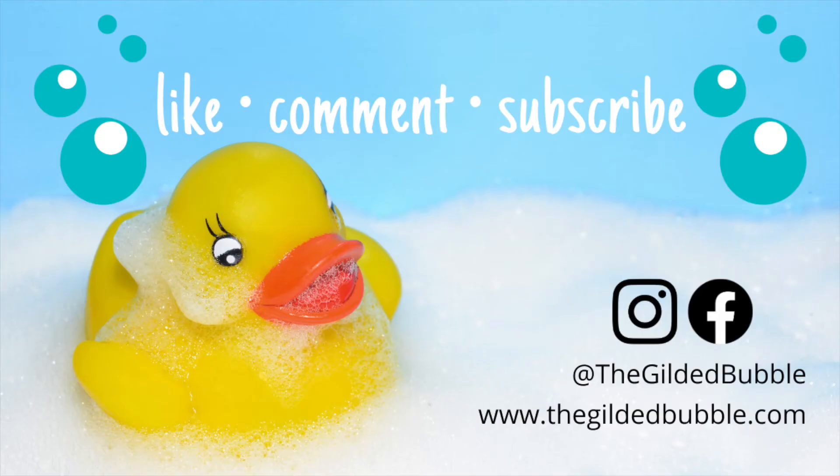Hey, did you like this video? Would you mind hitting that thumbs up for me? Or maybe you'd like to leave a comment — tell me if you liked the soap, didn't like it, or think I should make something else next time. And if you really loved it, hit that subscribe button. Thanks so much for watching.